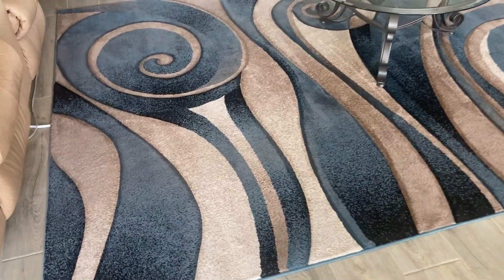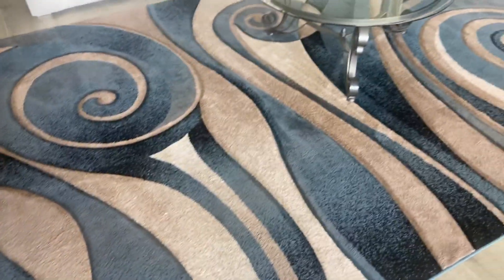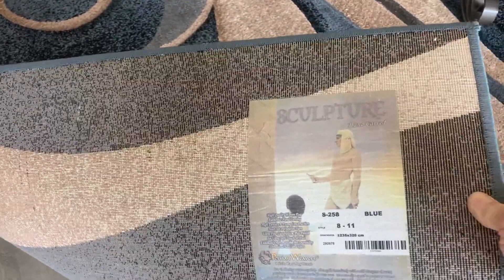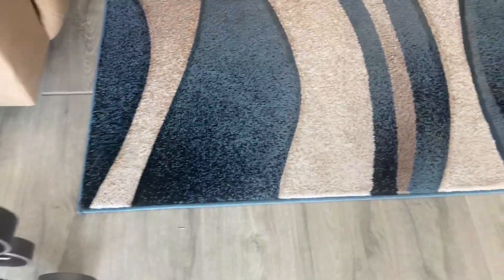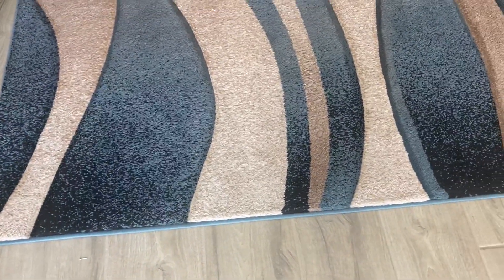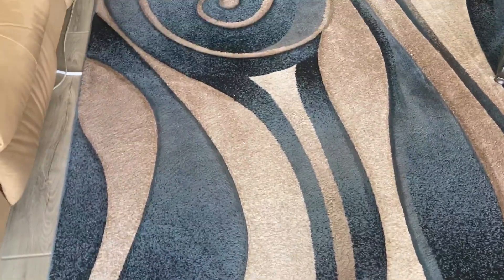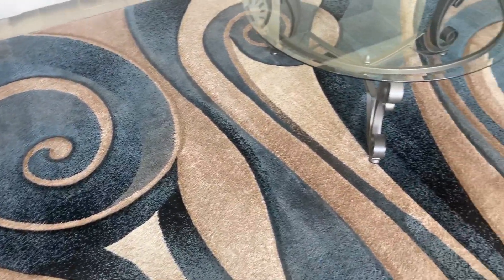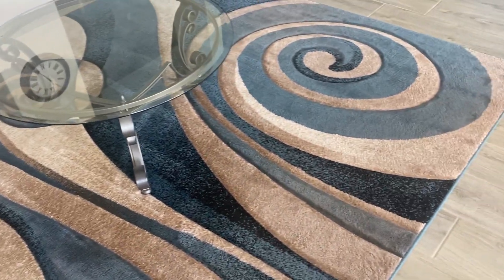It's very nicely made and very vibrant. It's a high pile. And that is the backing — it's really well made. As you can see, the edging is reinforced. It's very comfortable under the feet and just very vibrant.